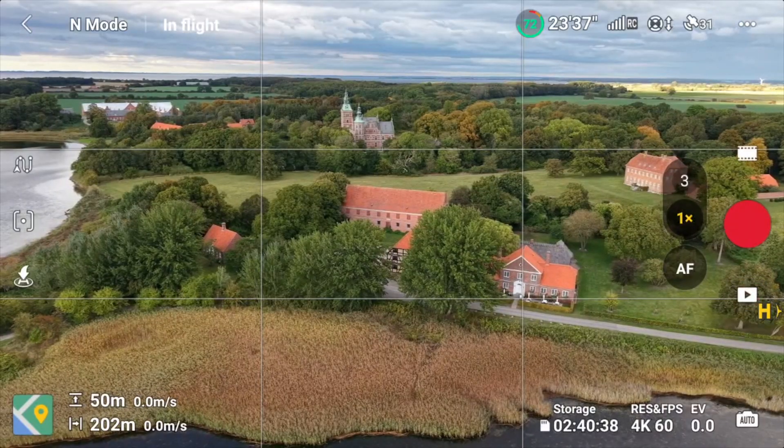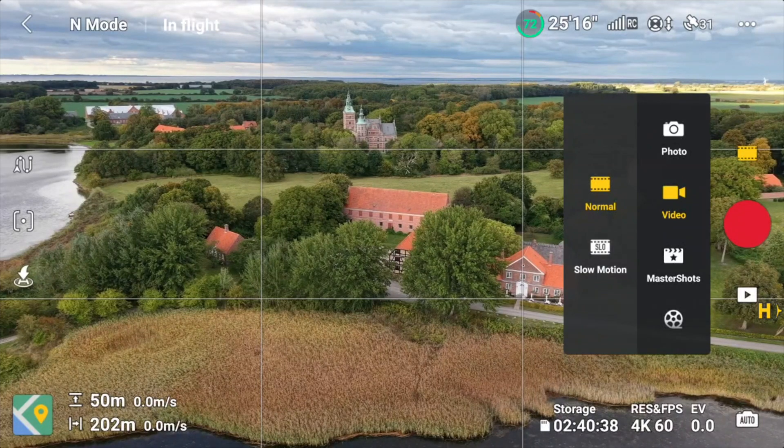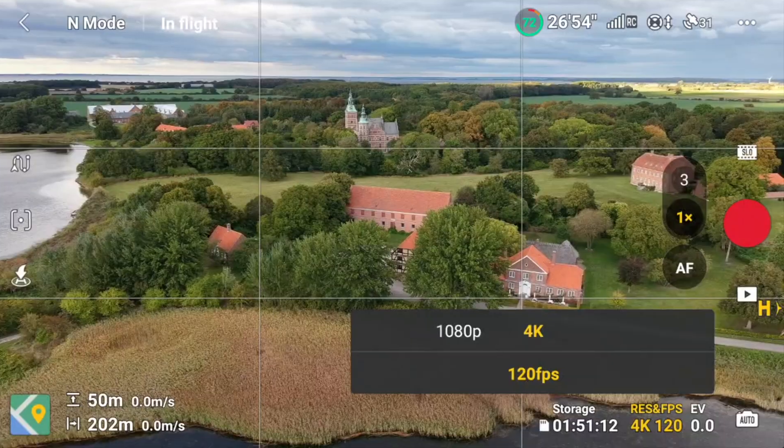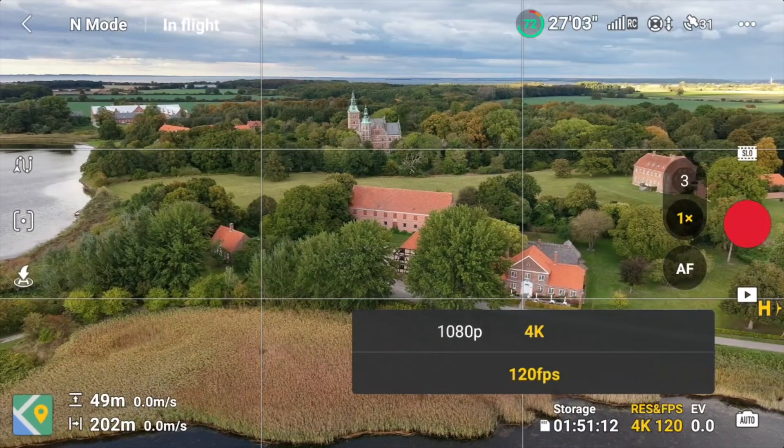Another really nice thing I noticed is that if I press the video options, I have a slow motion option. On the previous version it was capped at 4K 100fps, which was really weird if you're recording in 30fps. But now you have 120fps slow motion capabilities in 4K with this drone.